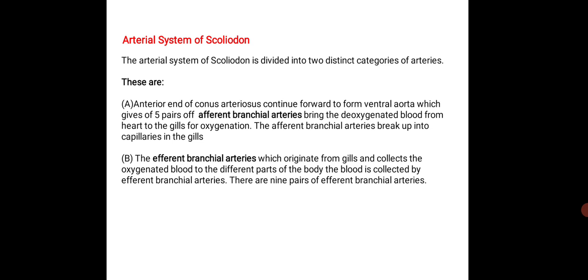This is about the respiratory and circulatory system of scoliodon. Thank you.